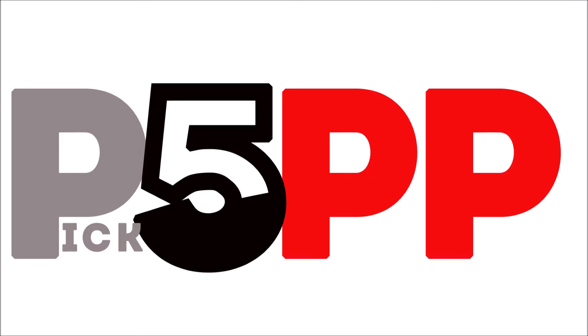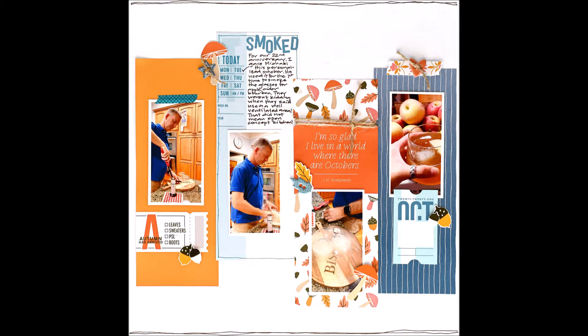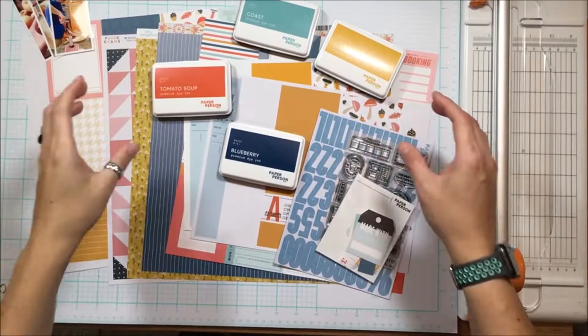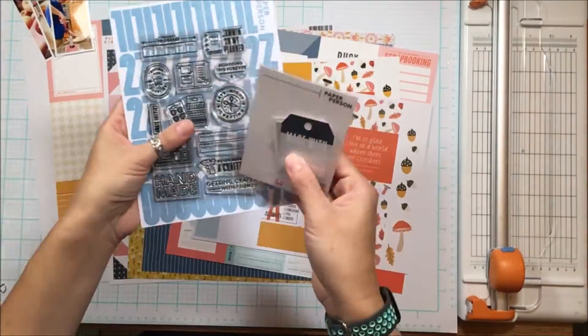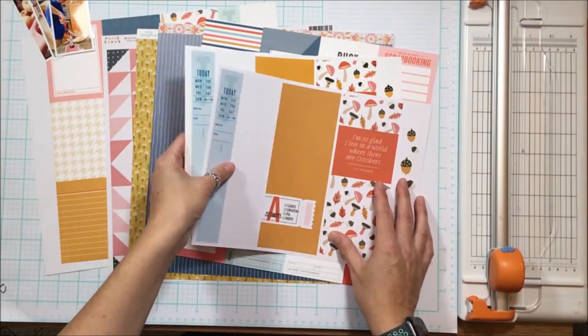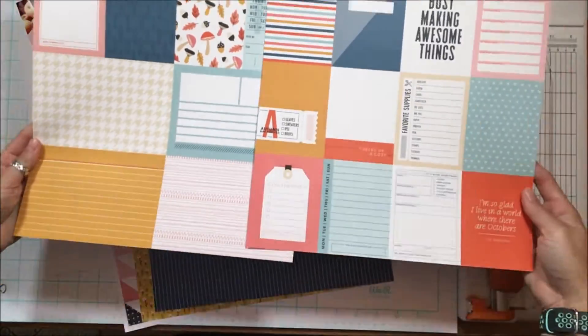Scrappy peeps, Susanna here today with my Paper Person kit - the October kit - sharing my first completed layout with you. I have created a hybrid layout, so I've taken the three by four pocket cards, played with them in Photoshop, and created some three by eight cards. Those are the three by eight cards I'm showing you.